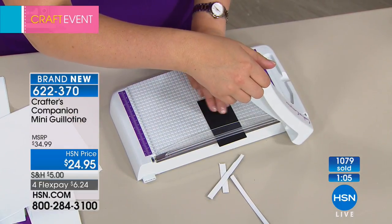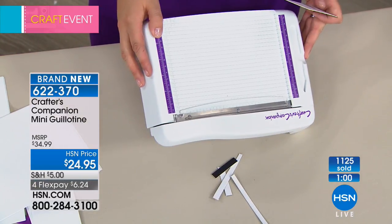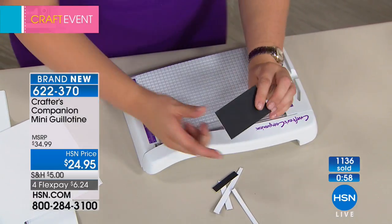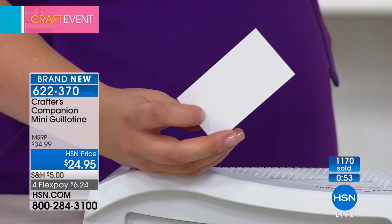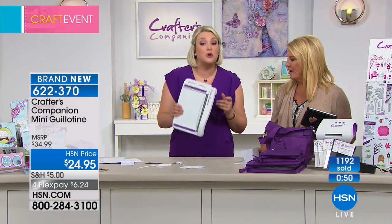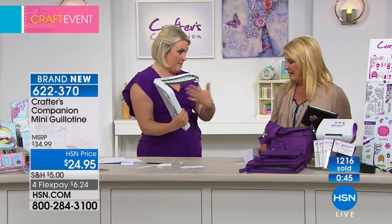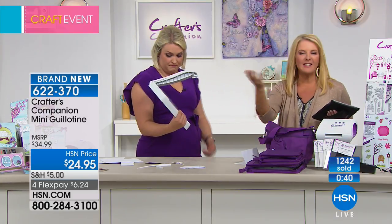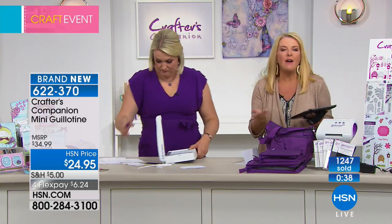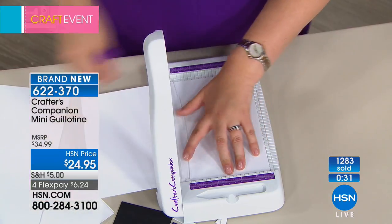I will tell you — there's not many products I would say this about, but you've got your 30-day money-back guarantee with HSN. Get this guillotine, because it looks like it might even sell out tonight. Get this guillotine, get it home, try it. Honestly, for $24.95, you're probably thinking it's just a regular craft guillotine — it is anything but. It is the most incredible craft knife-based guillotine with a whole guillotine built around it, and the fact they have the scoring tool built in — it's so brilliant. This is going to sell out early, so if you want the guillotine, do not wait.